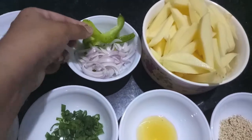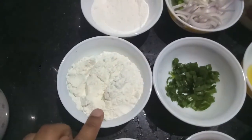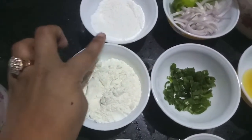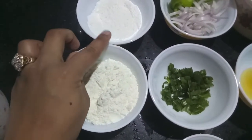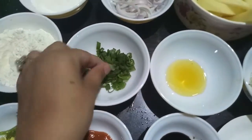I have one onion and one bell pepper. Then I have one cup of all-purpose flour and one cup of rice flour. We'll need both — one cup for the dry batter as well as for the coating.